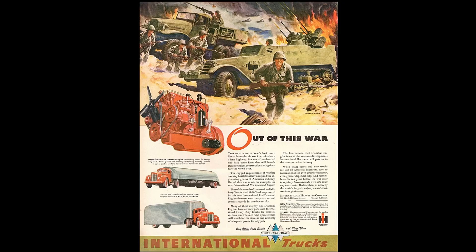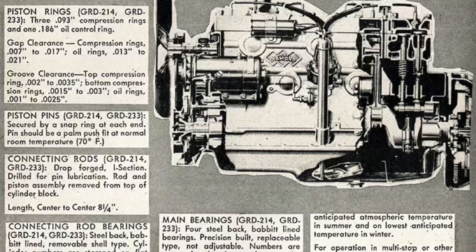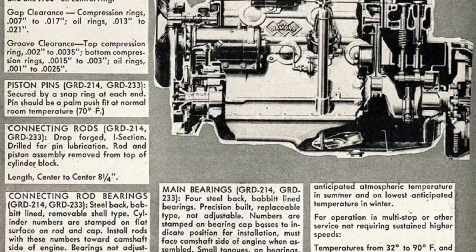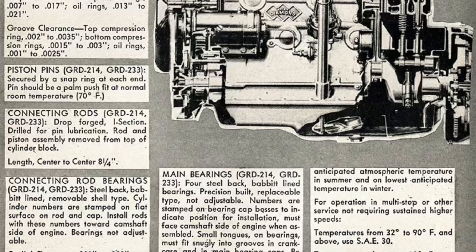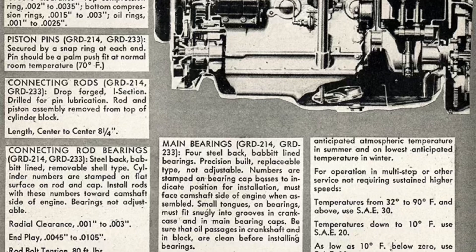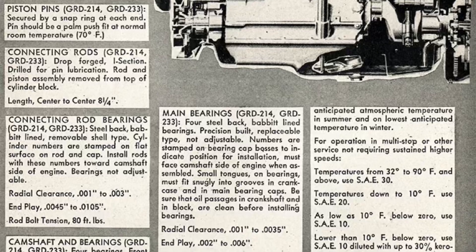You'll see a bit of an overlap because the Green Diamond was the base-level engine — used in the half-ton all the way up to one-and-a-half ton, KB1 through KB5. The Blue Diamond was the medium engine, and the Red Diamond was the heavy-duty commercial engine.